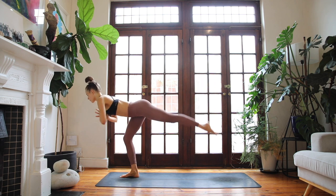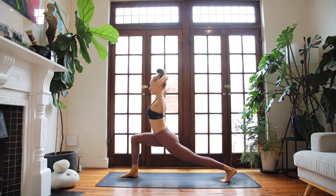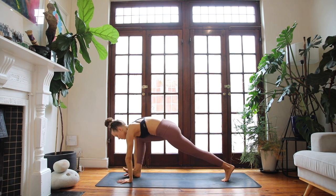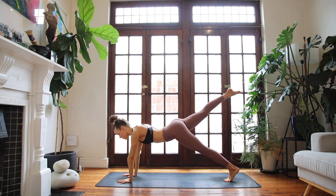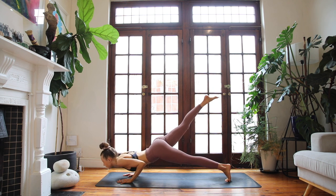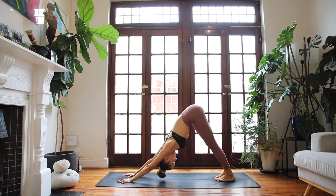Breathing in, breathing out. High lunge again, reach up through your arms. Exhale, low lunge, plug into the hands. Send the right foot all the way back — three-legged plank pose. Chaturanga Dandasana. Inhale, up dog, lift through the heart space. Exhale, downward facing dog, hug your chest to your thighs.